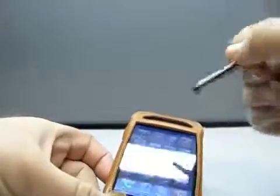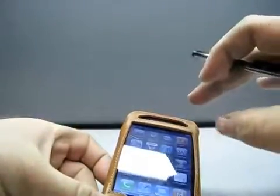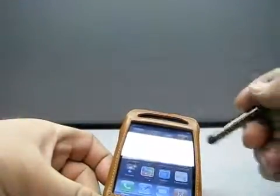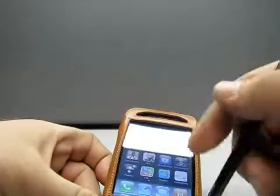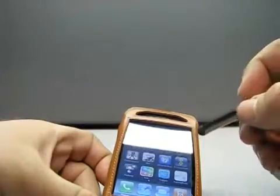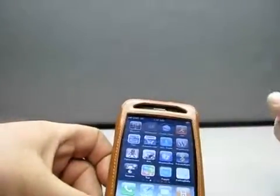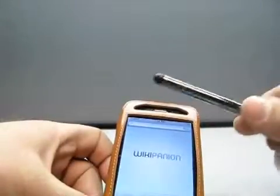For someone that wants a stylus, must have a stylus — I know somebody that doesn't like to touch their device because they don't want to see the smudges all the time. To me, that's not a big enough deal to use a stylus. I prefer just to use my finger; it works fine. I'm not a big fan of these, but I thought it'd be something interesting to check out.